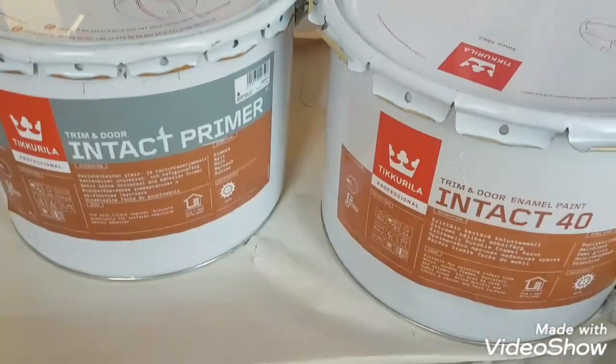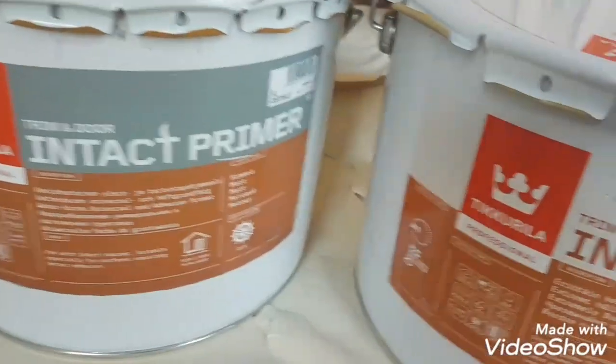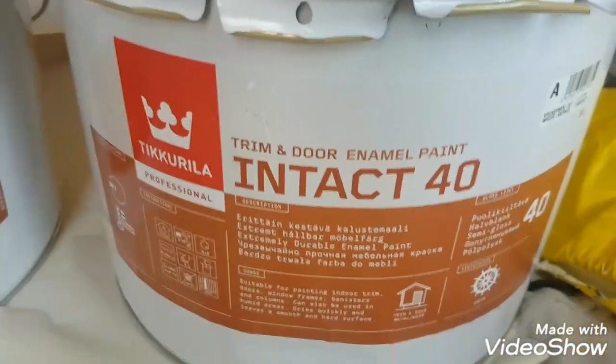Hi, this is Daniel Nugent, painter and decorator. Today I just want to talk about this product, Intact Primer, an Intact 40.